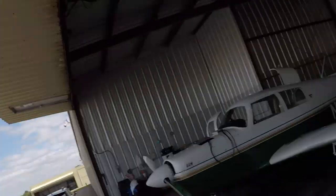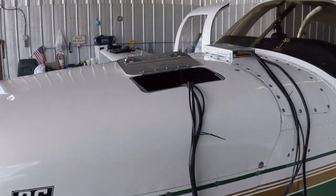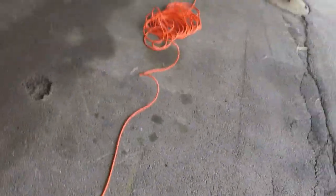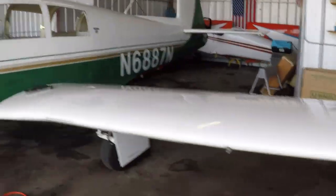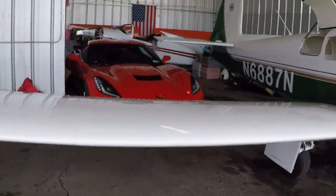So here is 6887 November — we all know this airplane. I'm going to plug in, make sure I got the positives and negatives right — didn't want to blow the whole plane up, I just got it back. I'm going to plug it in so when I start up the panel it will not drain the battery. Let's hop in — it's good to have her back, that's for sure.